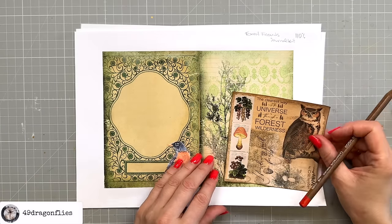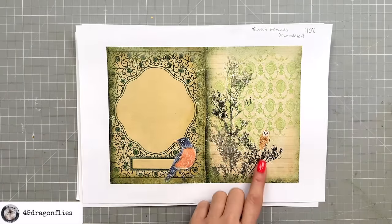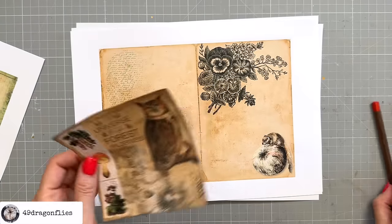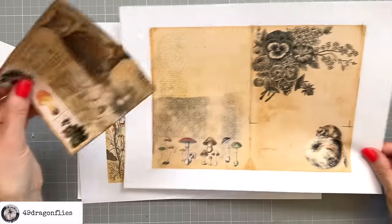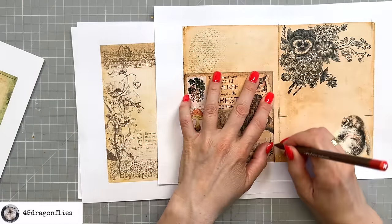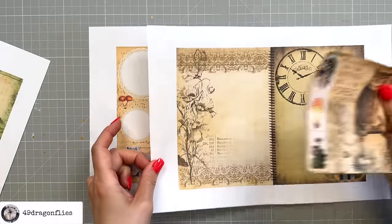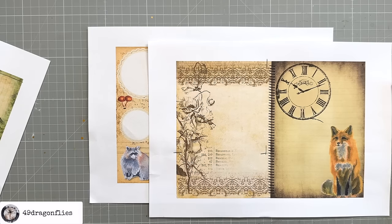I'm choosing four more pages that will look nice as journal pages. I mark where I need to cut the paper to be the same size — that's one page. I also really like this one, and this one with the mushrooms. I need one more, so I'll take this one here, and then go ahead and cut out those four pages.